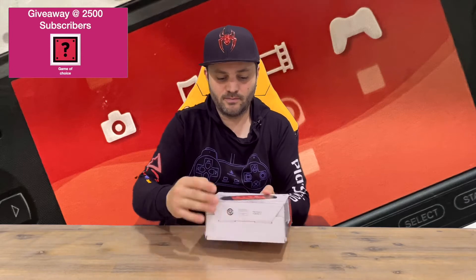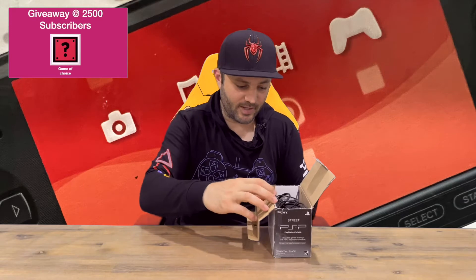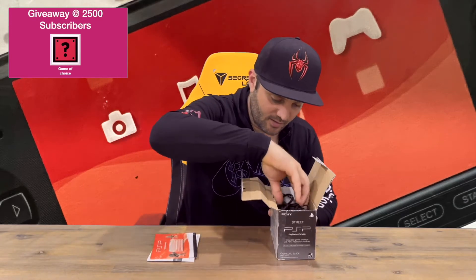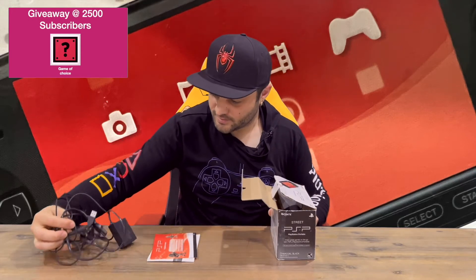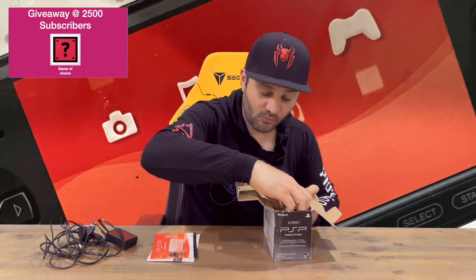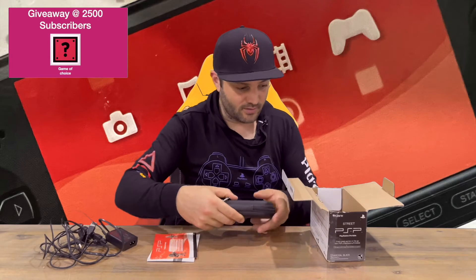If you haven't already, do subscribe to the channel. This is more of a budget model that Sony released, came out in 2011. Instead of a stereo speaker it just had a mono speaker, and it had no wi-fi and no microphone.